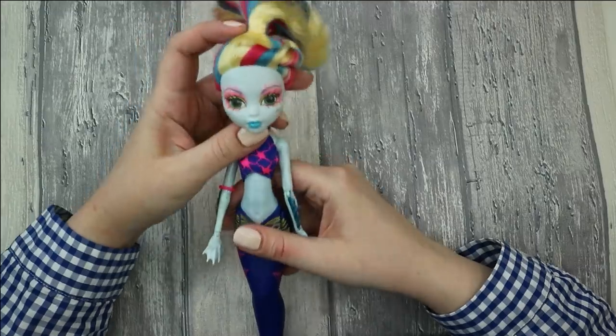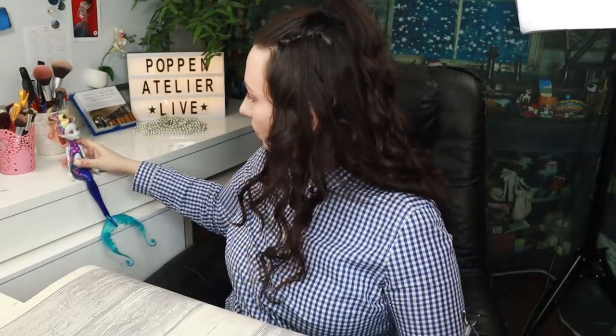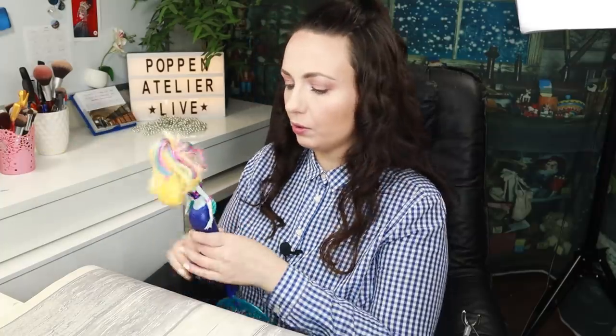Here is the doll I've prepared for the transformation — a Laguna Blue doll that I've kept for a very long time especially for this makeover, to turn her into Pisces. She's a mermaid version with a tail. There are problems with this doll though — she just cannot sit, she cannot stand without a display holder, and she keeps falling forward or backward depending on how you place her.